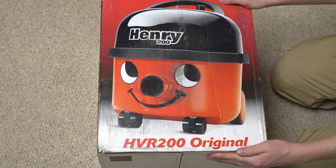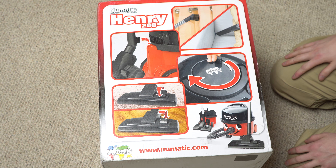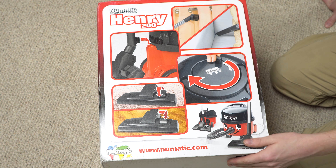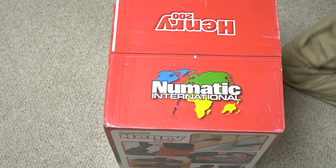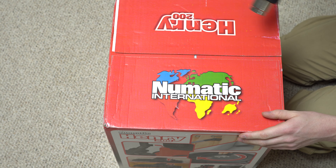You can see what's going to be included in the box. There's a quick guide on the side of the box, which I think is useful — it shows you where the parking position is and stuff like that. So let's get to it and open up this classic box.